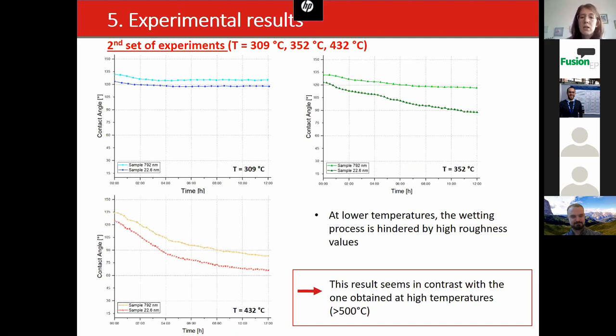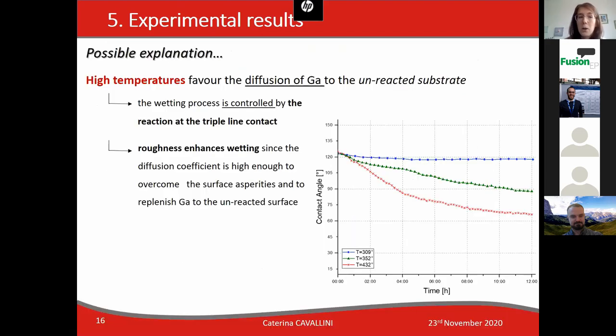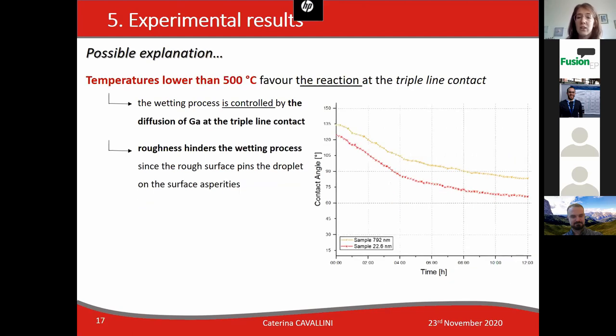This result seems in contrast with the one at higher temperatures, but we have a possible explanation. At high temperatures, diffusion of gallium to the unreacted substrate is favored, so the wetting process is controlled by the reaction at the triple line contact. Roughness enhances wetting since the diffusion coefficient is high enough to overcome the surface asperities and replenish gallium to the unreacted substrate. At temperatures lower than 500 degrees, the wetting process is controlled by the diffusion of gallium at the triple line contact.